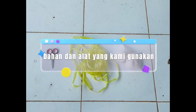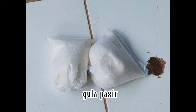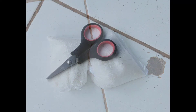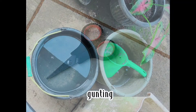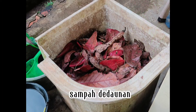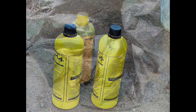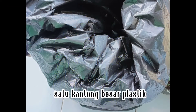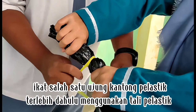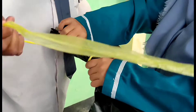Bahan dan alat yang kami gunakan. Yang pertama, tali plastik. Gula pasir. Gunting. Amber yang sudah diisikan air. Sampah dedaunan. Cairan M4. Satu kantong besar plastik. Ikat salah satu ujung kantong plastik terlebih dahulu menggunakan tali plastik.